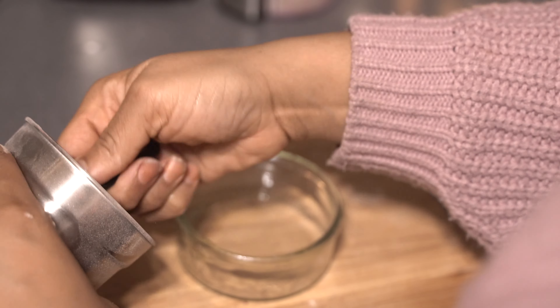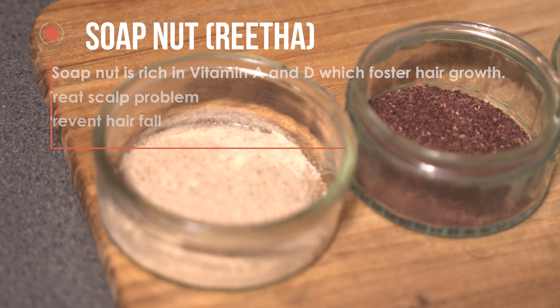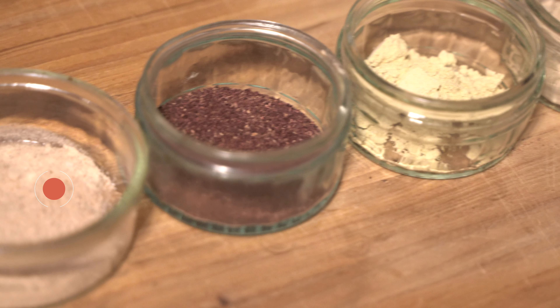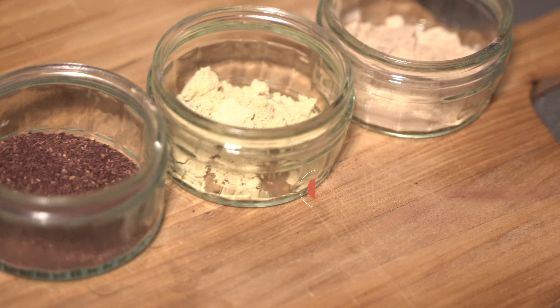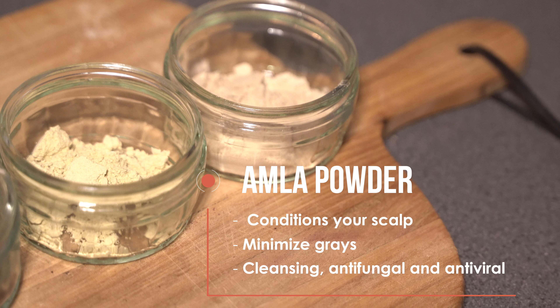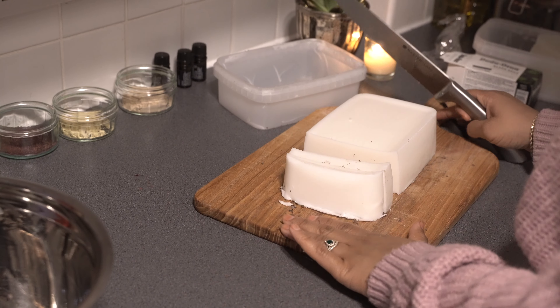Sorry for the background noise — it's my computer fan. I used about a tablespoon and a half of each ingredient. Soap nut is rich in vitamins A and D; it promotes faster hair growth, treats scalp problems, and prevents hair fall. Hibiscus powder helps hair grow from dormant follicles, combats dryness, and contains flavonoids and amino acids. Fenugreek powder strengthens the hair, reduces hair loss, and boosts shine. Amla powder conditions your scalp, minimizes grays, cleanses, and has antifungal and antiviral properties.